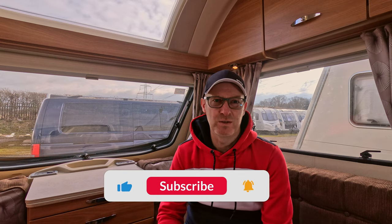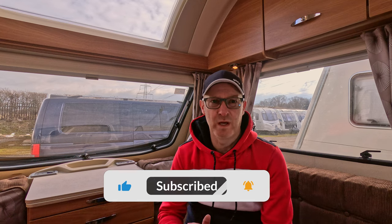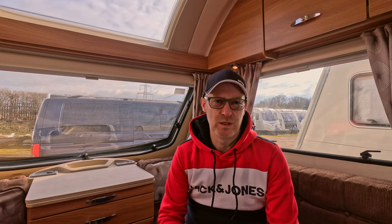Hello and welcome back to the channel everybody. In this week's video we're going to be looking at security devices externally of the van, just to give you an idea of what we have and how they're installed. So if you're in the market of looking to get some of these kind of devices, hopefully this video will be beneficial for you. We'll go outside, work our way around the caravan, installing each one and having a quick talk about the devices that we use.